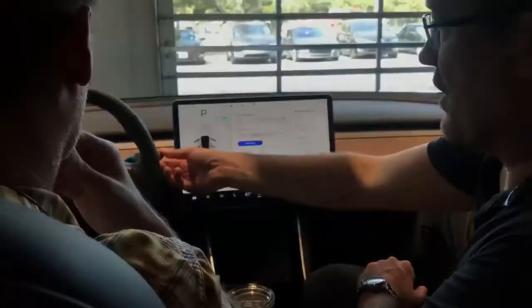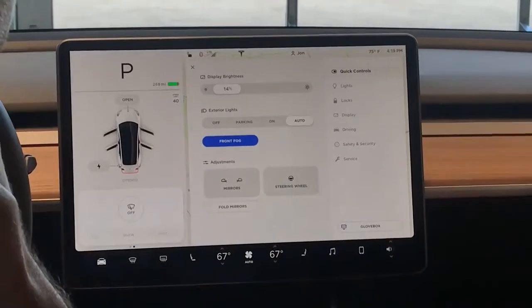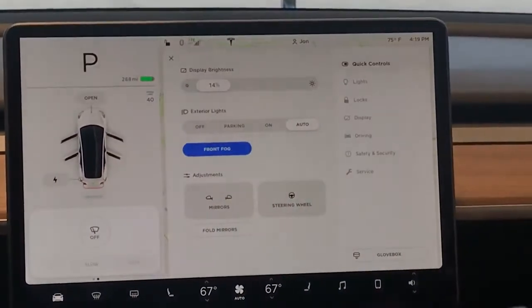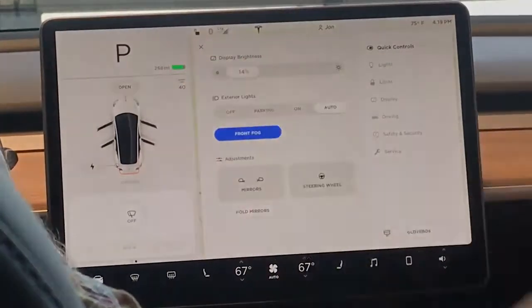This is where it tells you what gear you're in. Just like the S, you can go up to reverse, down to drive, little half measures to neutral, and the button on the end is back to park. That will tell you what gear you're in, and that will tell you the range on the vehicle. I need to double check, but they may have fixed the 12-volt issue I was telling you about. If not, just keep charge on it.